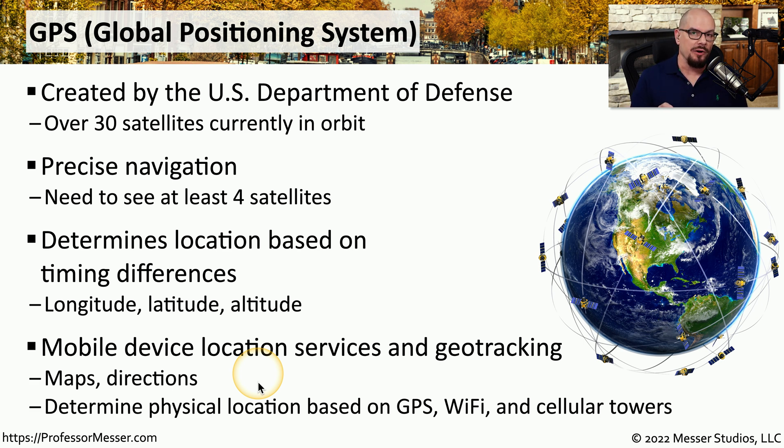Our phones are also very smart in how they gather information about where we're located in the world. GPS is one of those primary sources, but our phones can also use Wi-Fi connectivity and identify cellular towers in our area to narrow down more precisely where we might happen to be.